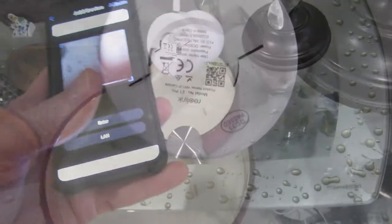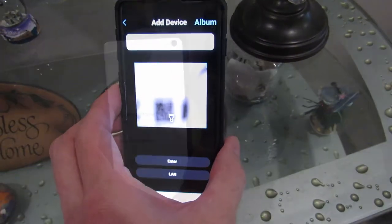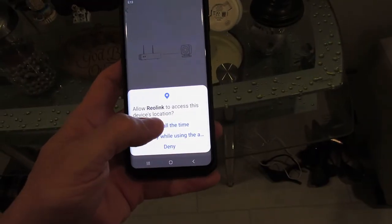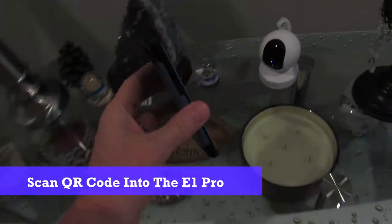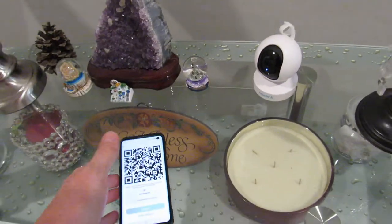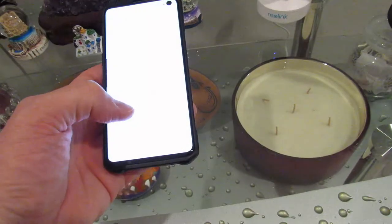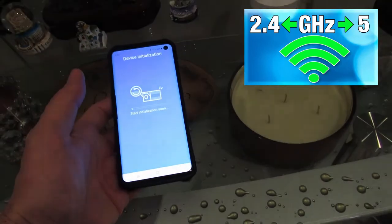The QR code is located at the bottom of your camera — simply scan the QR code. Allow the app to access your device location. Next, select your Wi-Fi network and put in your password. Next, your app will generate a QR code and scan that code into the camera. Listen for the voice prompt until you're successful. Now the camera will connect to your router. Done. What I like about the E1 Pro is that it operates on the 2.4 or the 5 GHz band for the Wi-Fi router, so that's pretty nice.